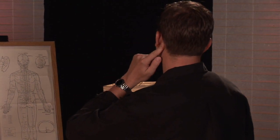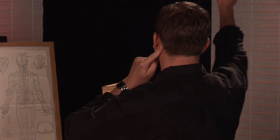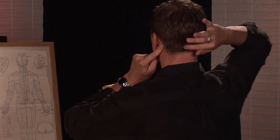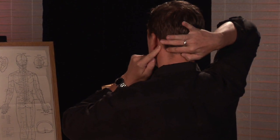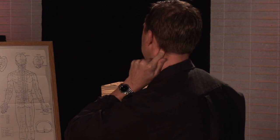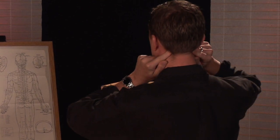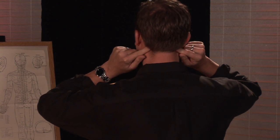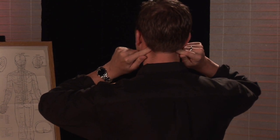With migraines there are a few acupressure points that you can also use that are quite helpful. One is located between the bony prominence just underneath the ear and the very back of the skull right in between. You're going to notice at the base of the skull there's a nice little dip that your finger can sink into. Using this on both sides going directly towards the center of the brain can be extremely helpful.